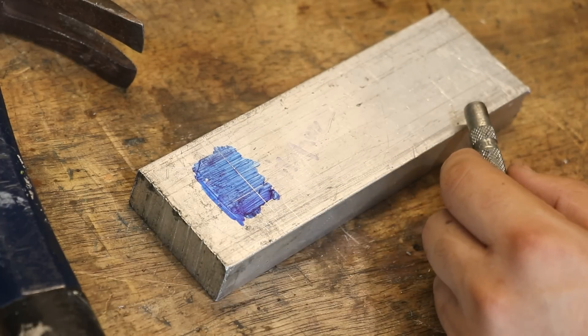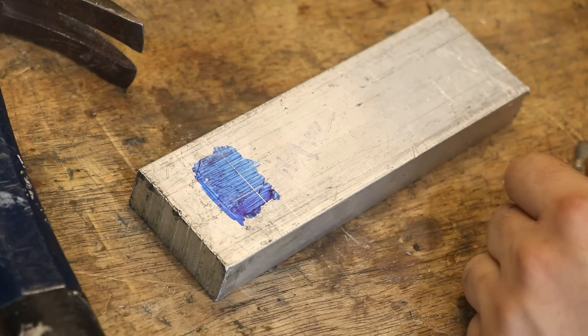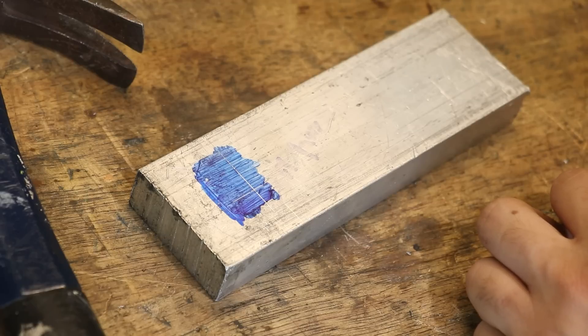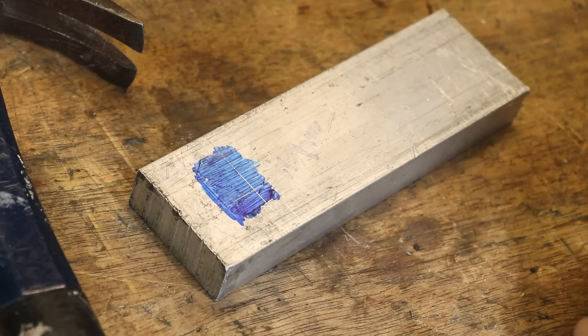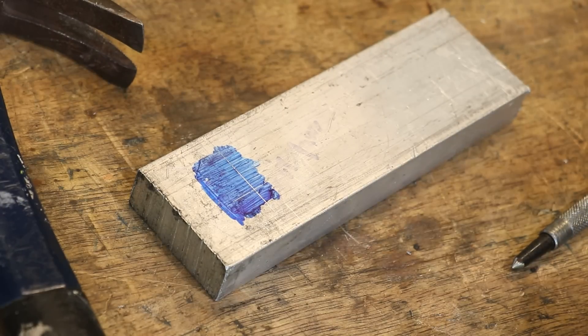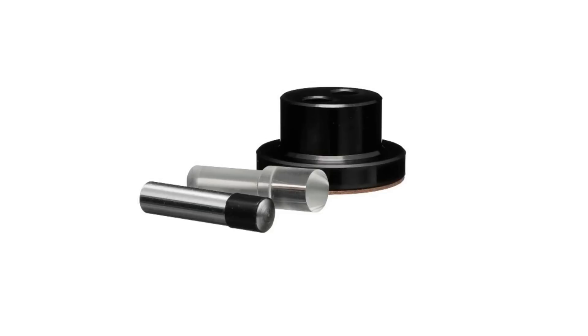For one of my friends I'm going to make him an optical centre punch as a gift. I think it would be a nice gift and he'd definitely appreciate it. If you've never heard of one of these tools before, I don't blame you — they're not very common, but they help you punch centre marks more accurately than a regular centre punch. They consist of a body, a removable punch, and a magnifier with a cross that helps you line up the punch. Very basic, very old school, but really cool.